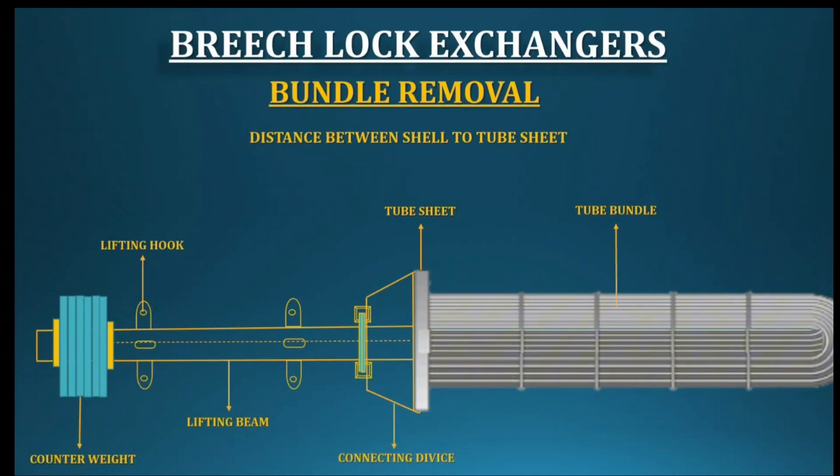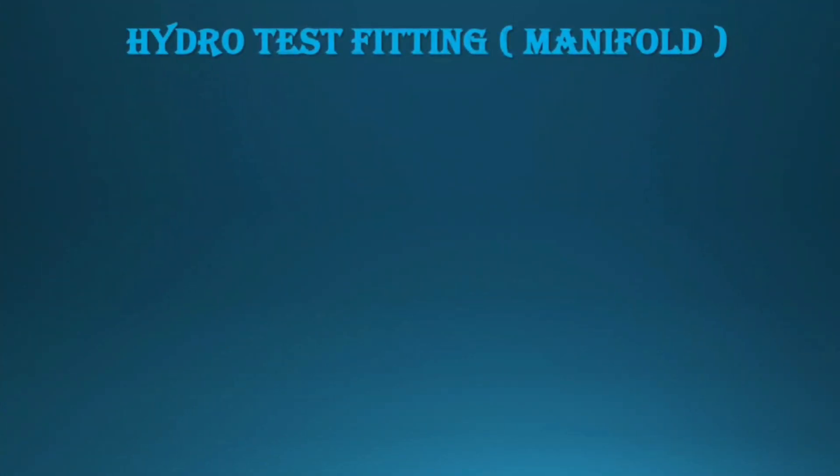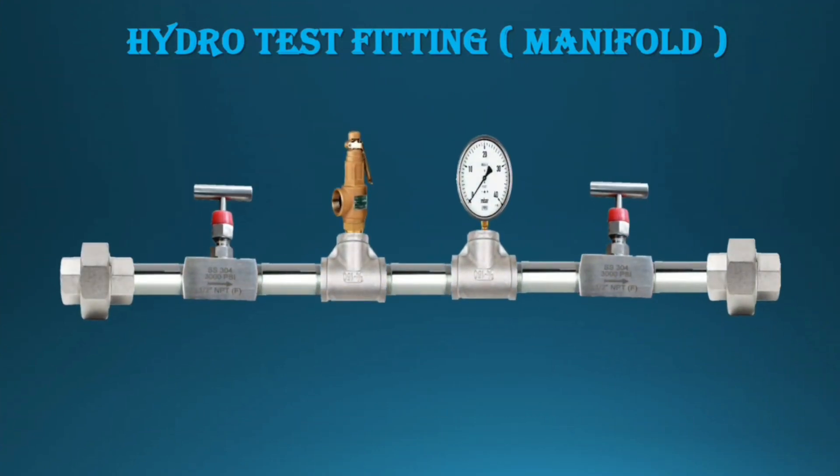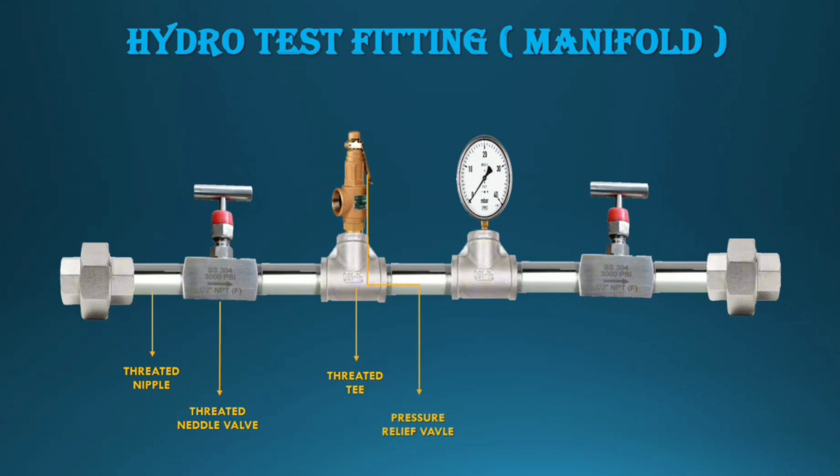Now we have finished the breech lock exchanger dismantling. After removing all parts, we can start inspection activities and hydro test preparations. For the hydro test, we need to make three types of fitting manifolds — also called hydro test fittings. For the manifold, use high-pressure fittings only — do not use low-pressure fittings. Components: high-pressure threaded nipple, high-pressure needle valve, high-pressure threaded T, pressure relief valve, pressure gauge matched to our test pressure, and high-pressure threaded union. Assemble like the image shown.